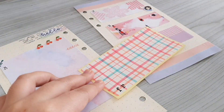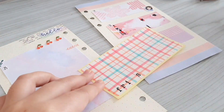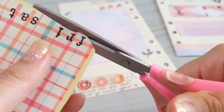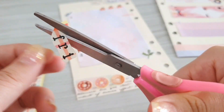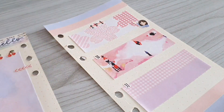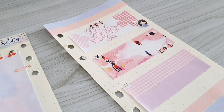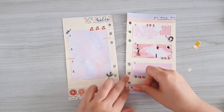Moving on, I'm going to use this pattern sticker to stamp out the day of the week. After I stamp out every single one of the names I just simply use my scissors to cut them out, and now the only thing left to do is to stick the names in their places.